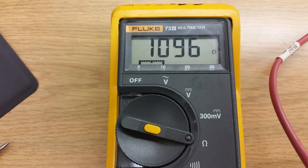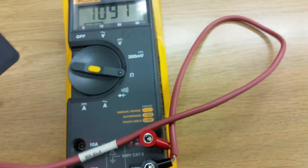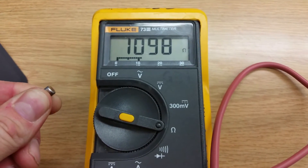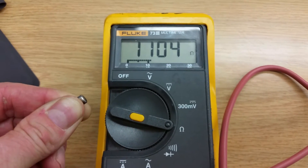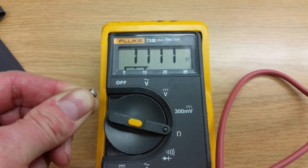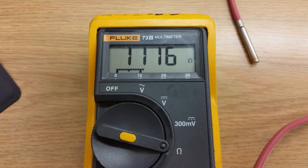It looks like it's stabilized at 1096, 1097 ohms. If I grab onto this RTD you can see that over time as I heat up the RTD the resistance is going to linearly increase with the temperature I'm providing. I'll let it go, let it stabilize again, and then double-check the value we have for ambient temperature against the chart for the PT1000.